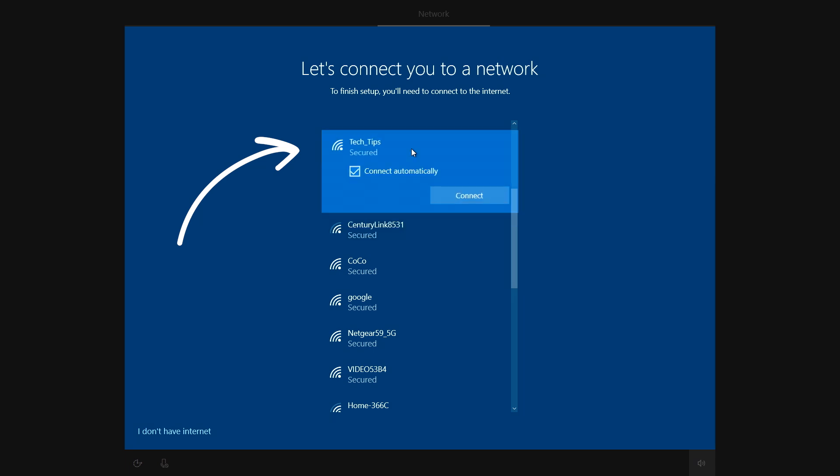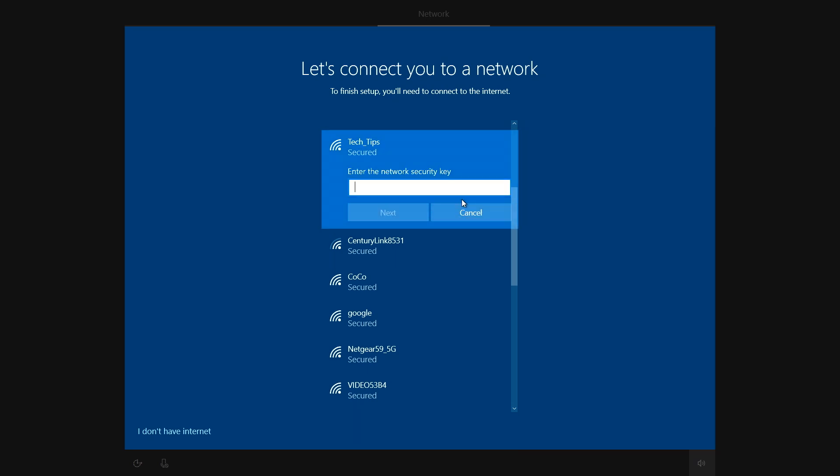Now, if you're not using a wired connection, select your wireless network here and determine whether or not you want it to connect automatically. The default is on. If this is a trusted network you'll use often, it's best to use the default setting. When you're done, press connect, then type in your network's password and press next to continue the setup.